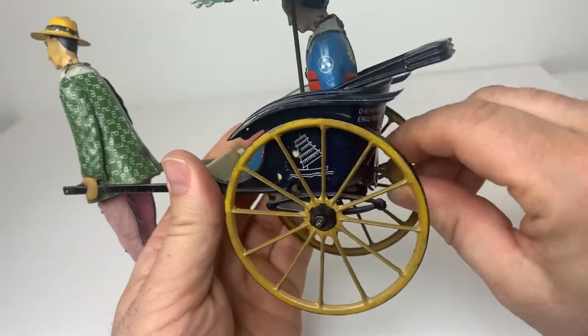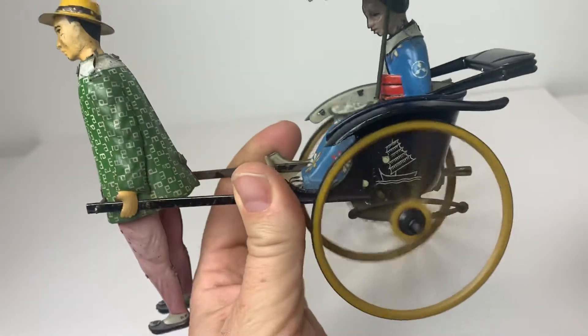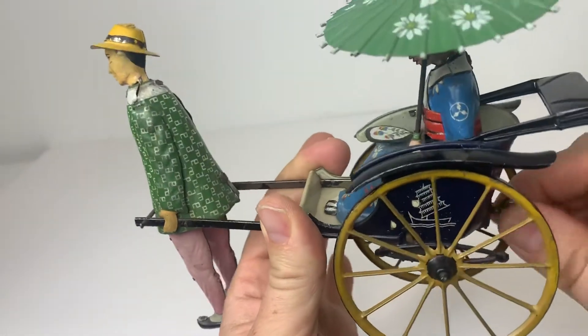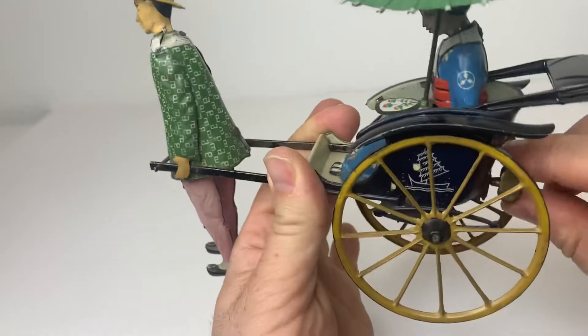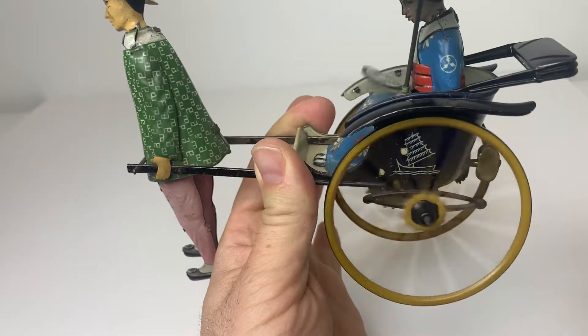I'll give it a few twists and you can see it works. Pretty good, I think actually — it won't go until you give it a little push, yeah.